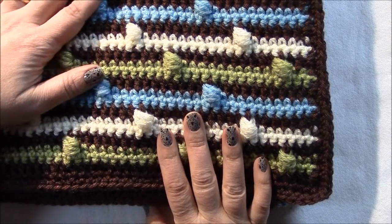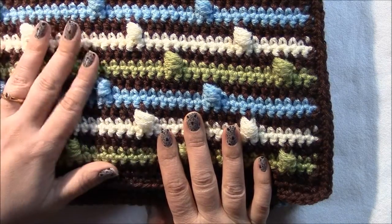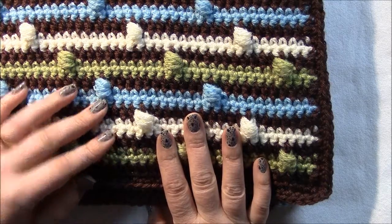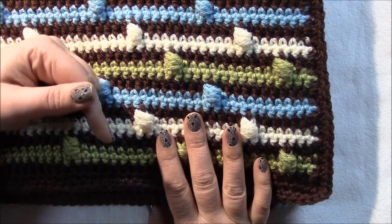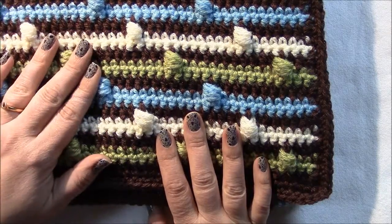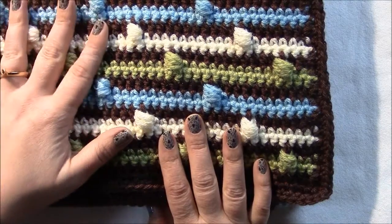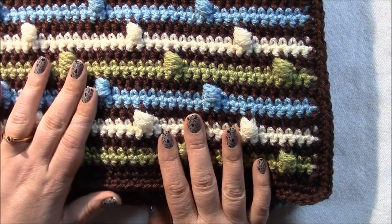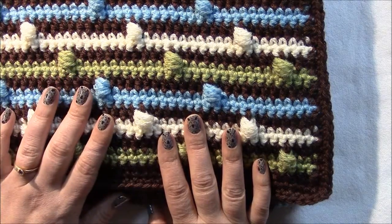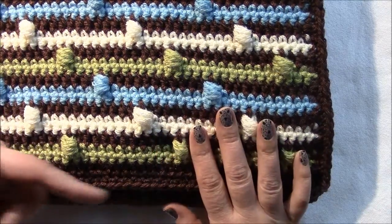If you're watching this through jesseathome.com, you'll see the whole blog post that goes along with this, with the pattern and everything. If you found this video on YouTube or elsewhere, look in the description box for a link to the post at jesseathome.com, where you'll find the pattern written out, still photos, a chart, and other helpful information.